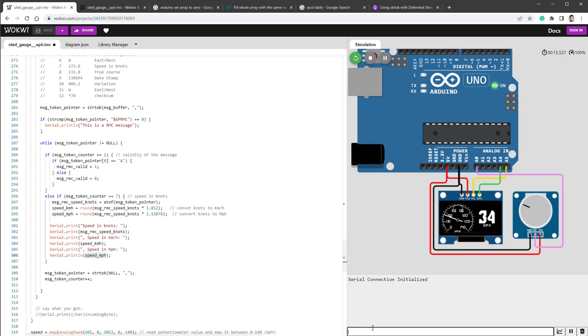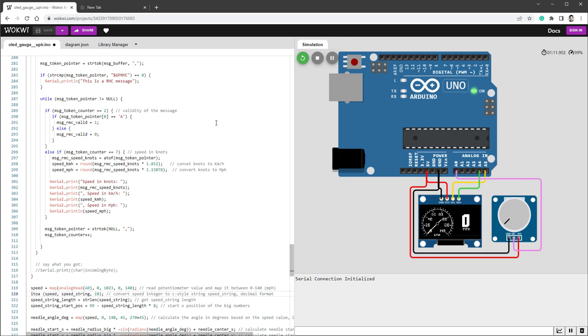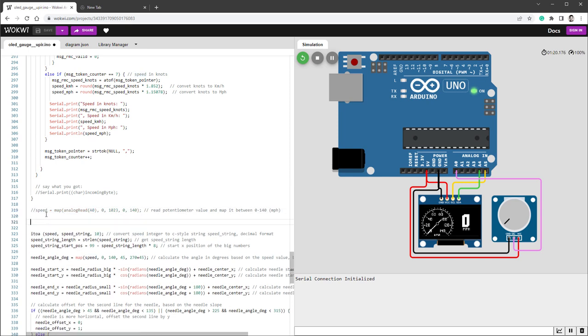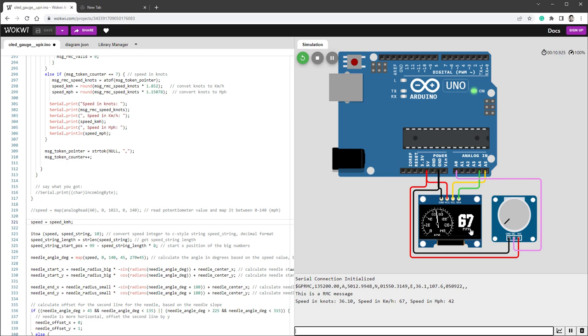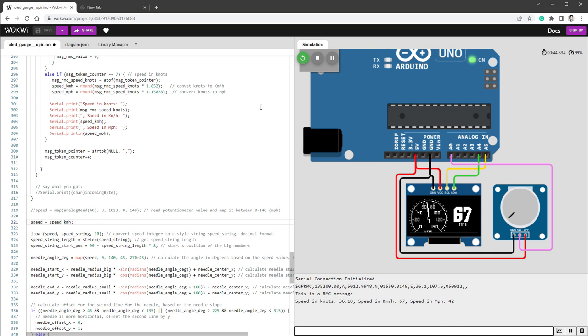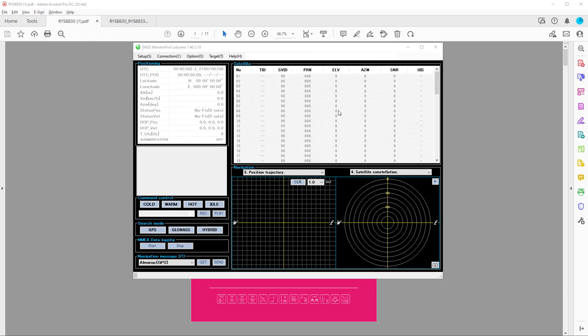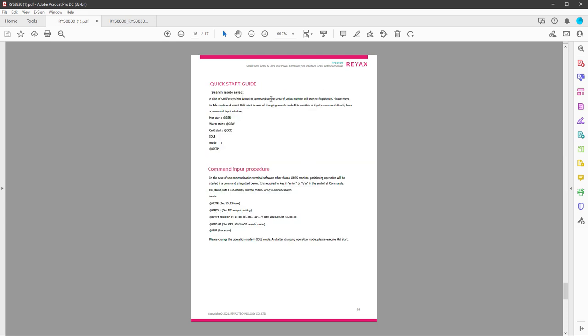Let's print out the speed to verify it's working — serial prints for speed in knots, km/h, and mph. Running the simulation and pasting the RMC message, we can see the speed in knots as well as in km/h and mph — it's working. At this point the only thing left to do is show the value on the display. It's super simple — instead of setting speed to the potentiometer value, we set it to km/h. Running the simulation and pasting an RMC message, pressing enter shows the display now shows the value 67. It says miles per hour but it's actually kilometers per hour.